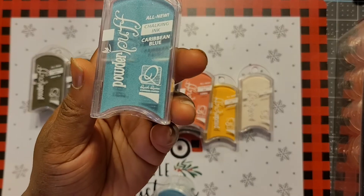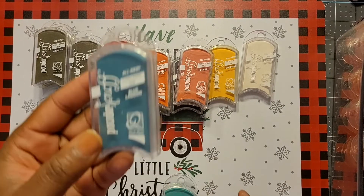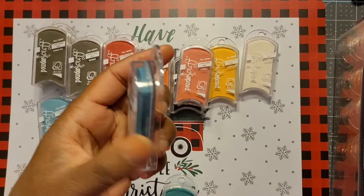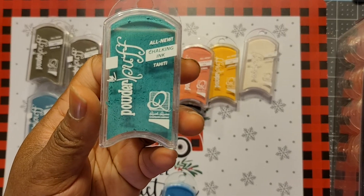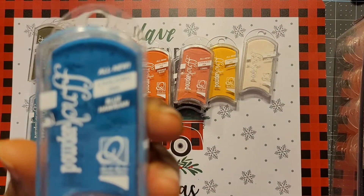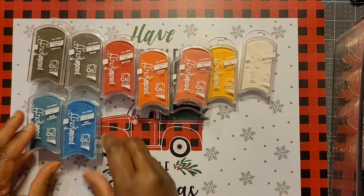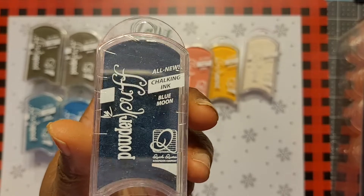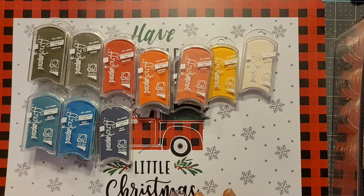Now we're into our blues. Caribbean Blue — never been used. Lagoon Blue is their most popular blue; they do a lot of layouts with it. Tahiti is also very popular. Then there's a truer blue called Blue Hawaiian, very popular in their line. Blue Moon is a darker blue, like a navy — never been opened. And then we have Blue Jean, also never been opened.